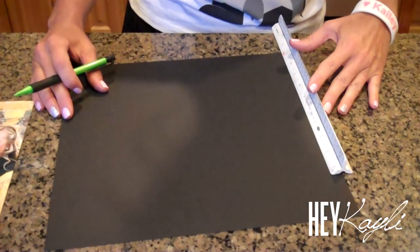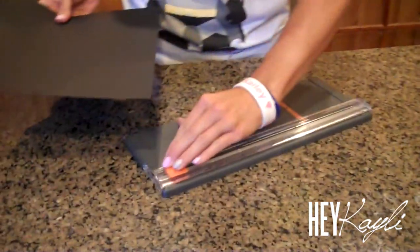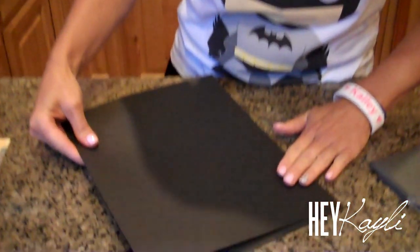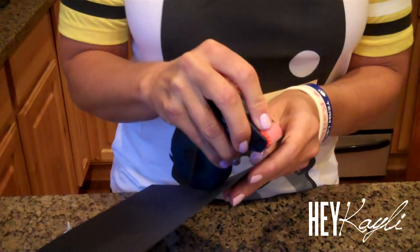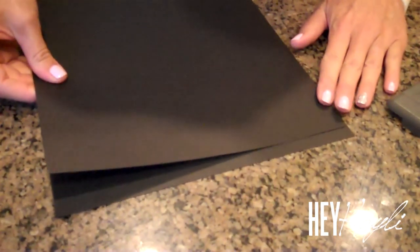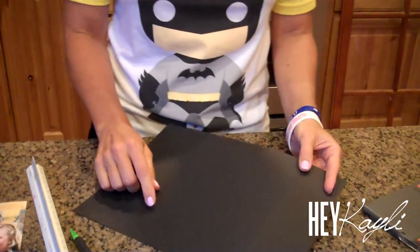My scrapbook paper is 12 by 12, so I have measured 9 and a half inches. I'm going to put it in my paper cutter. It has to be 12 and a half lengthwise, so I'm just going to take this and kind of add it to the end — mark right there and cut that again. What I did is just do a little line so I know where to line this back up. Just take them, put it across the back, line it up with your marks, and put it down. You probably want to put a couple on the back to secure it.